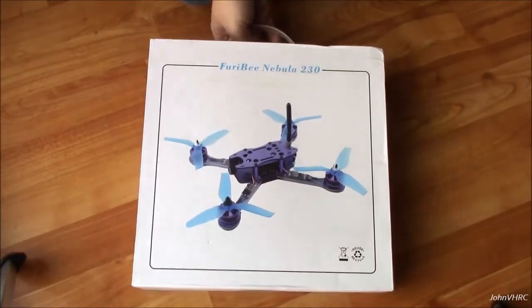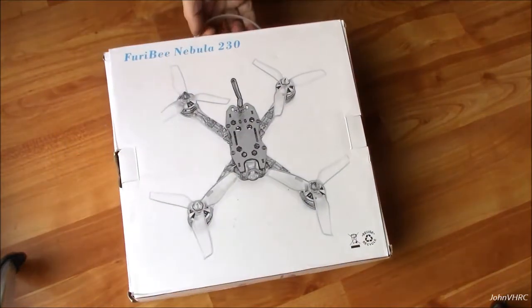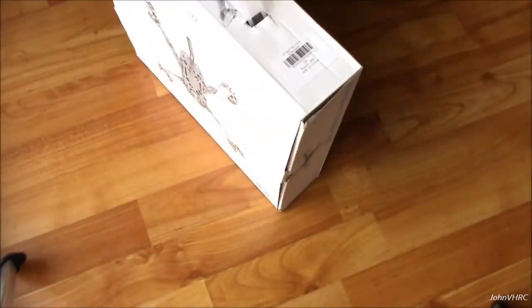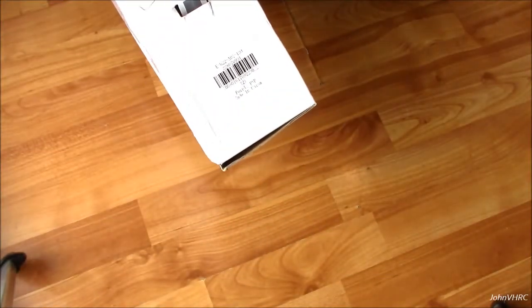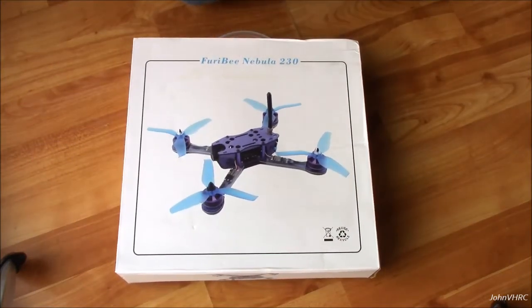Hey everybody, welcome back. Check it out — we've got the Freebee Nebula 230 Racing Quad here. This is the package it comes in, some specs here and there. As you can see it says purple — purple carbon looks like that. Pretty awesome. Couple quick specs coming up.